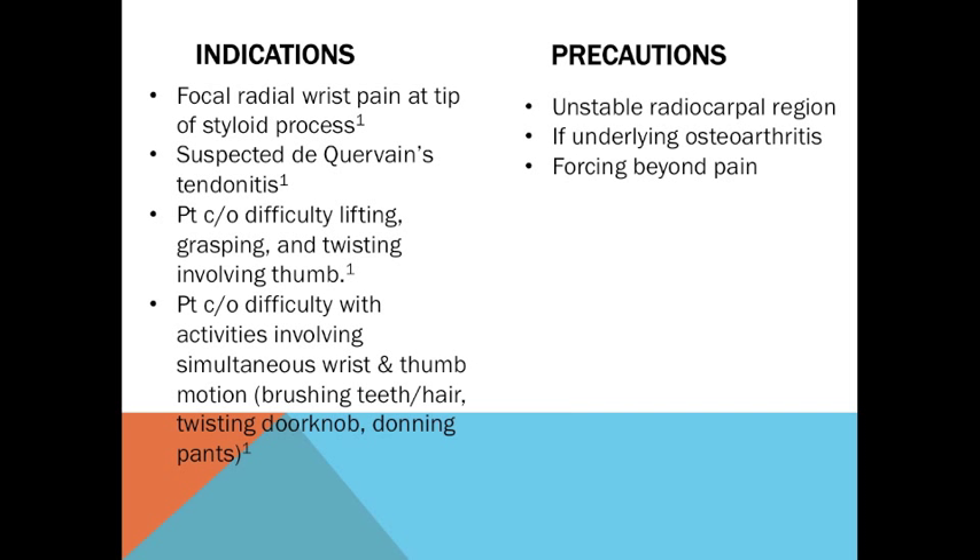Precautions include unstable radiocarpal region, if underlying osteoarthritis, and forcing beyond pain.